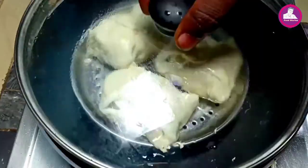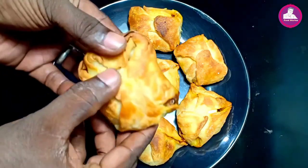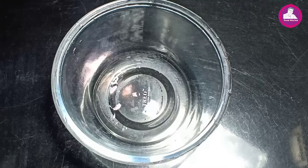We have made a lot of risk. We have made a lot of sheets. We will start the video. We have made two cups of maith. I will add a little bit of maith.